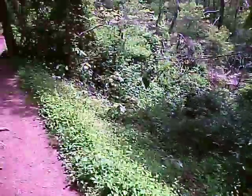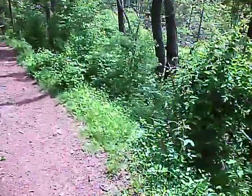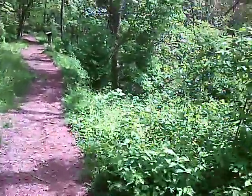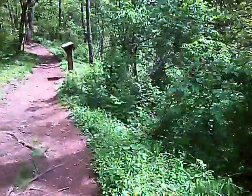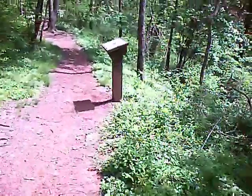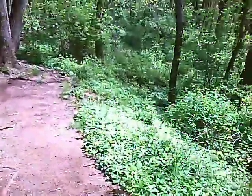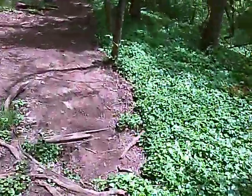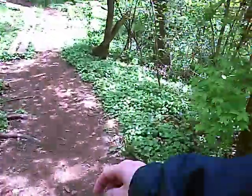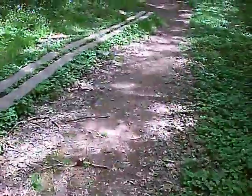We're getting down there close. I need to keep this video less than ten minutes, so I probably should be looking at a watch. As you can tell, this area sometimes gets swampy, so they put the little boards there for you to walk through.